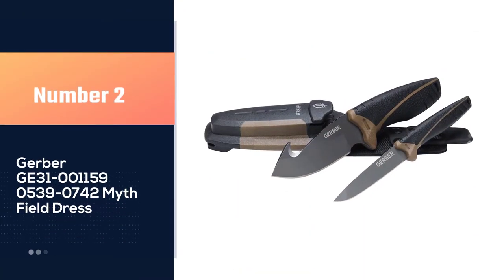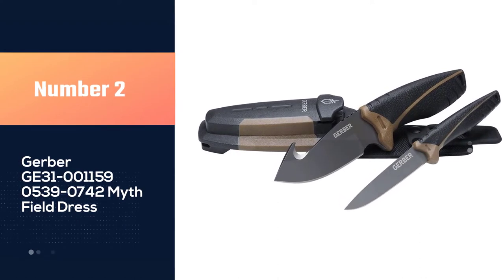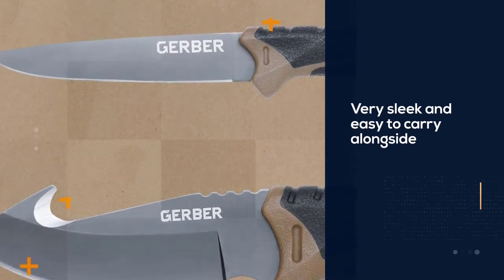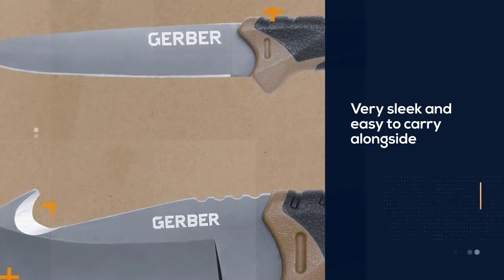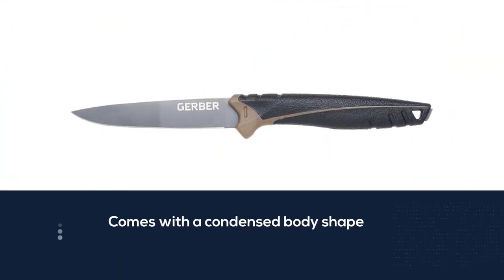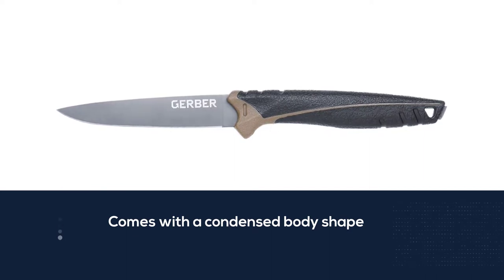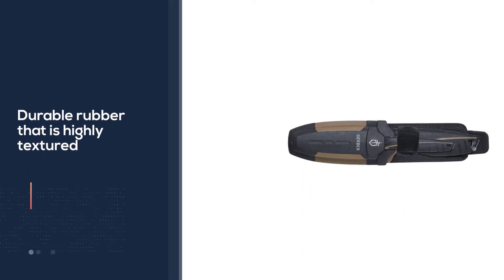Number two: Gerber Myth Field Dress. The design of this wonderful knife kit is very sleek and easy to carry while traveling. It comes with a compact body shape and easy-gripping handle. These knives feature handles finished with durable, highly textured rubber, providing you with an extra grip while gutting your animal.